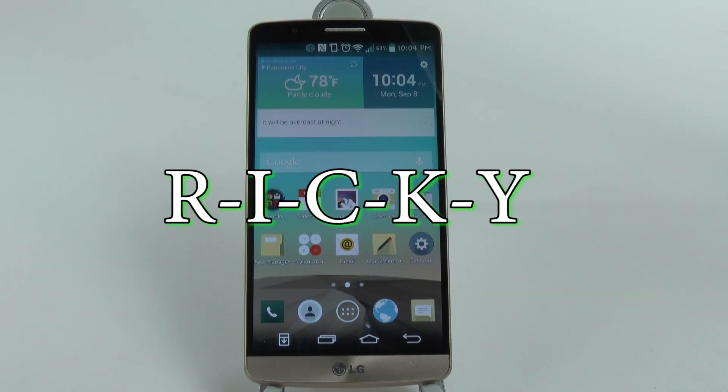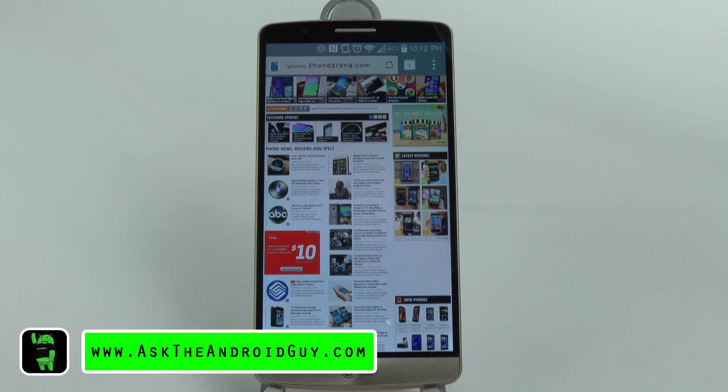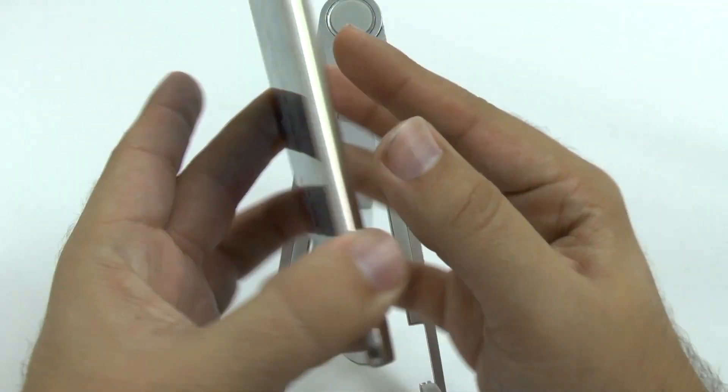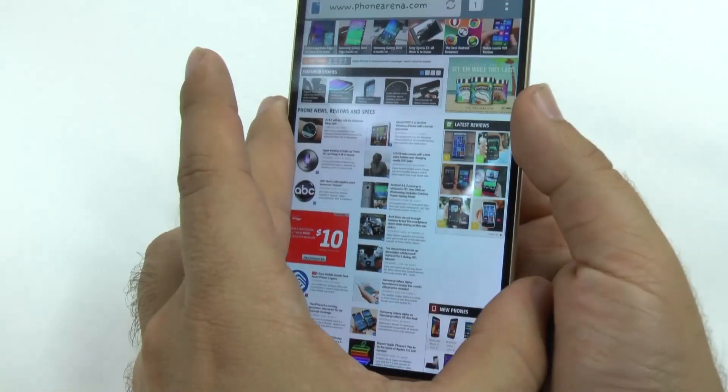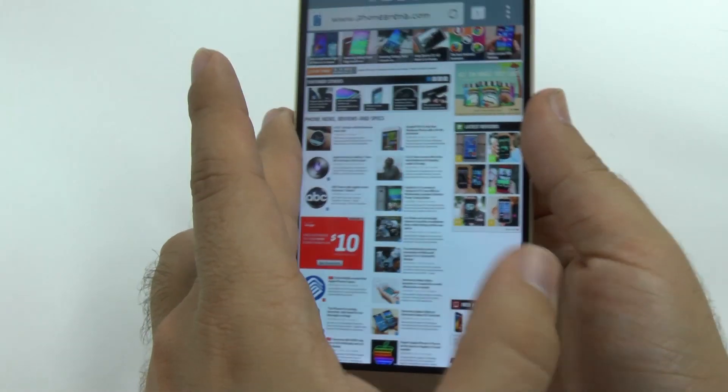Hello, this is Ricky, the Android guy. You might be thinking, well, what is really... I mean, I can do screen capture all the time. How you typically do a screen capture on the LG G3 is just by holding down the power and down button. So you go like this, and you take a screenshot.